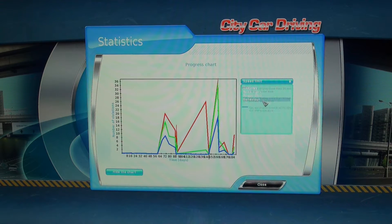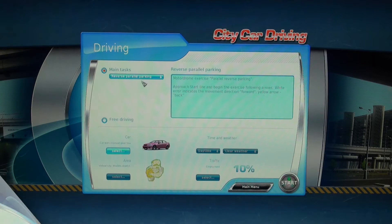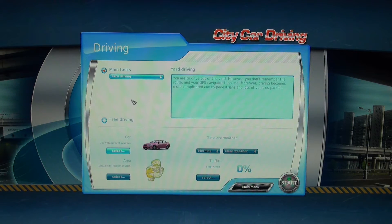The software can be used in multiple languages. You then have the option of choosing many different driving scenarios, like missions which have set tasks for you to achieve, or free driving.